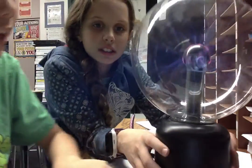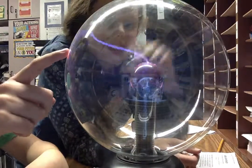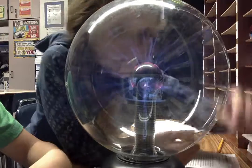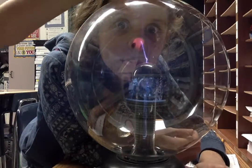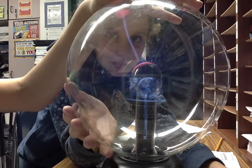But then you touch it over here, or over here, or here. But guess what? When you touch it up here, it takes all of it. Then when you put your hand down here somewhere and do it down here, it doesn't give any electricity.